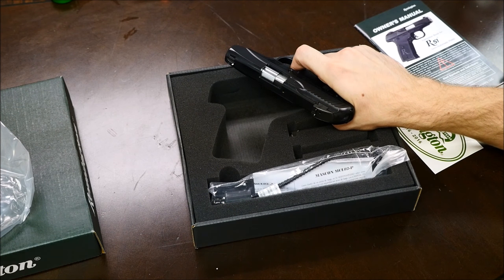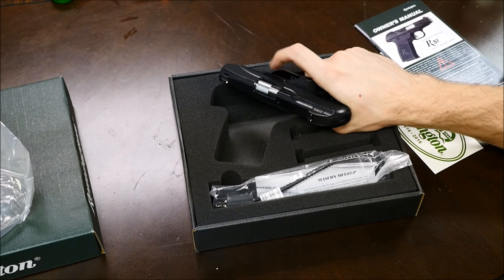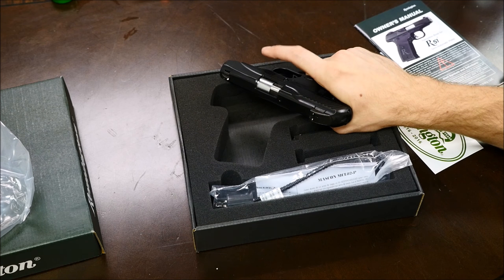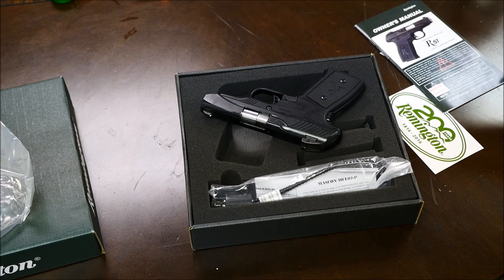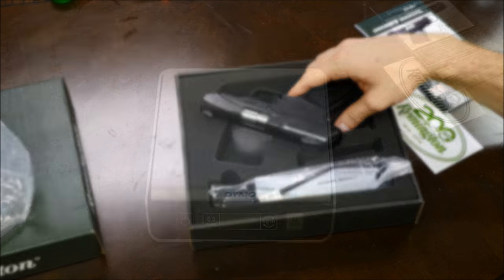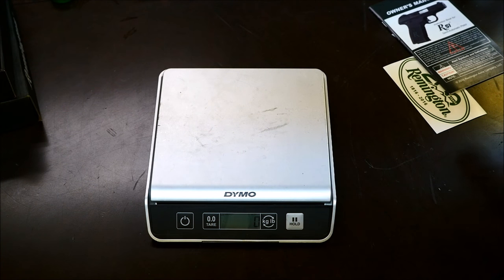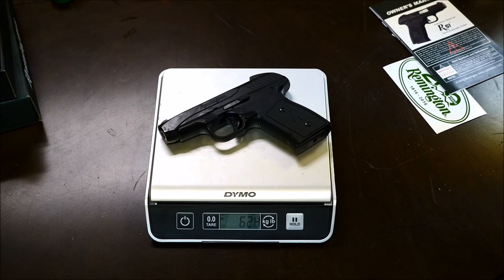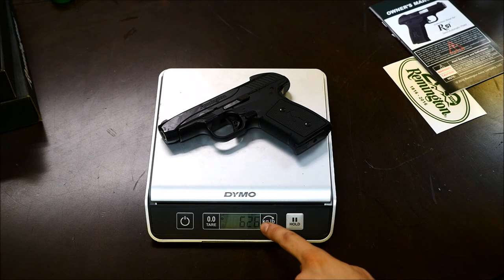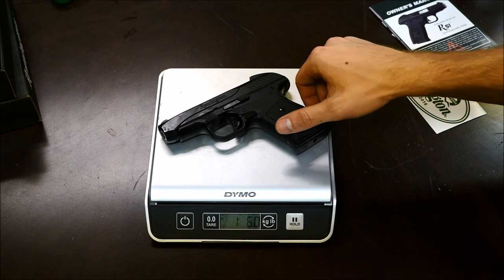I really like this thing. The trigger is actually one of the things that sold me on it. I knew that these had a rough reputation. It was under $400 in the store, which is great. So if it doesn't work, I'll send it back to Remington and let them deal with it. I'm going to weigh the R51 — that's 628 grams, one pound six ounces, with the magazine in.